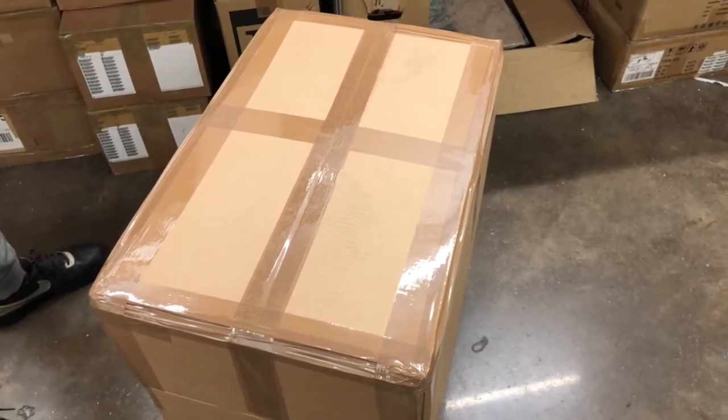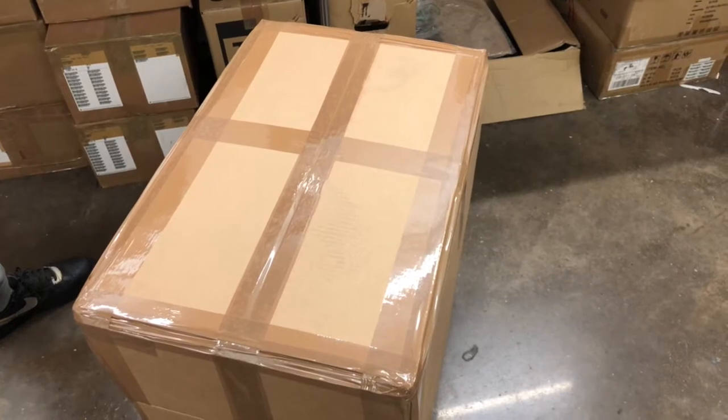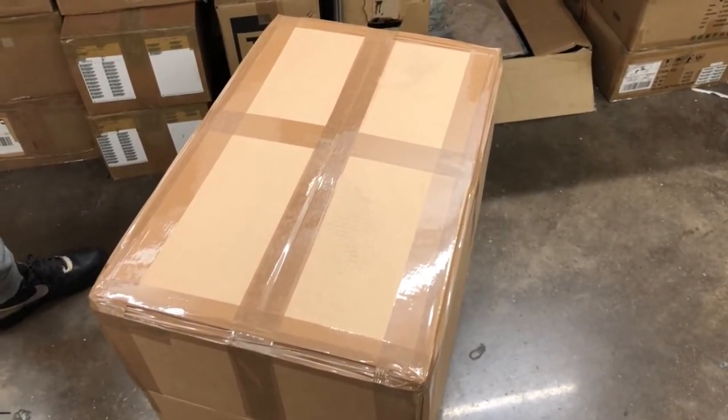Hi guys, today I'm going to be showing you the unboxing experience of the gaming PC. Whether this is a single PC or a bundle PC, I'm going to be showing you the differences and how to get it set up.